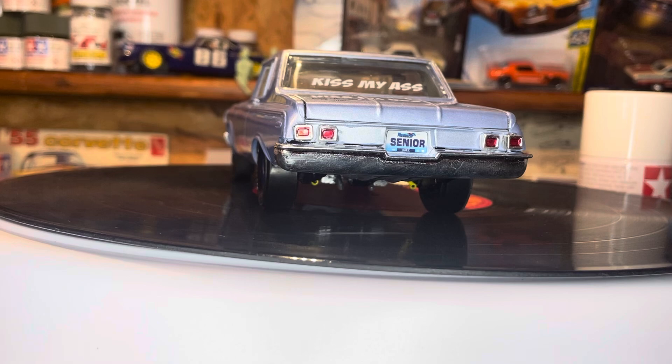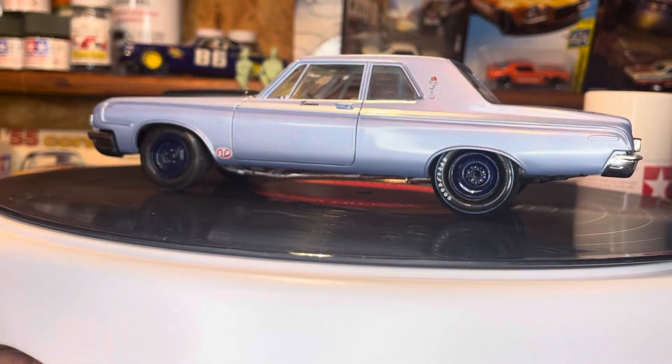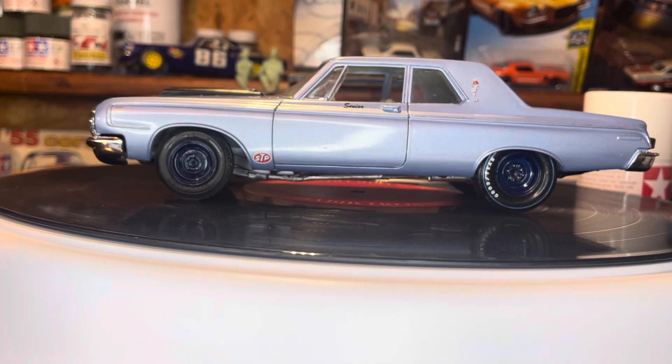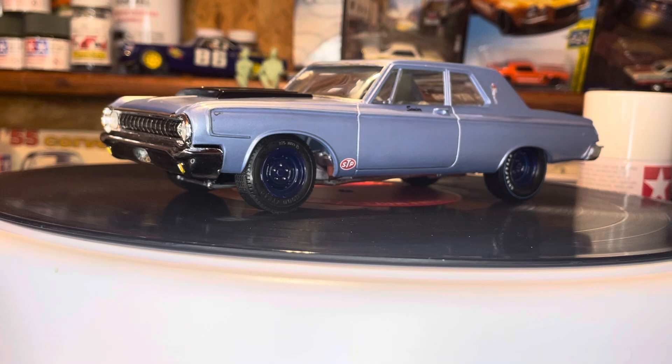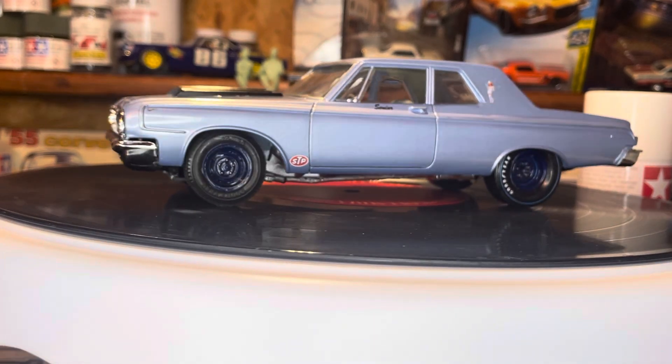I got this one at Ollie's, probably about five years ago — it's been sitting down in my basement. I also have the Color Me Gone, which I did a weathering job on and made a previous video of. And I also have the Maverick. The only one I don't have is the basic 330 street stock version.